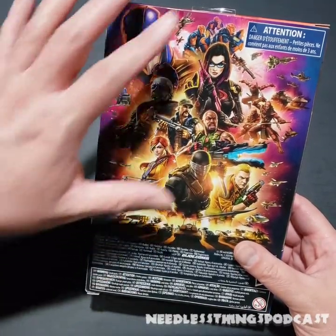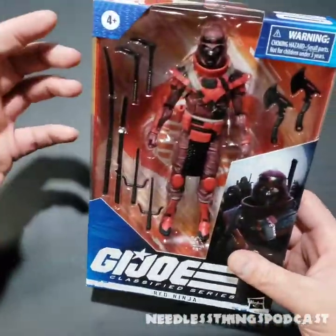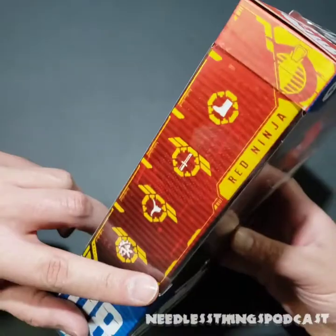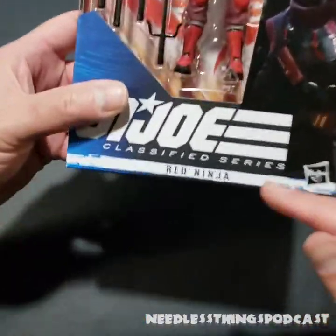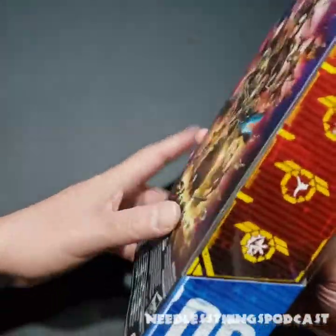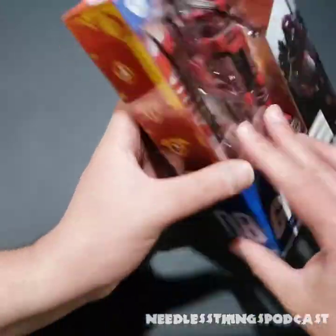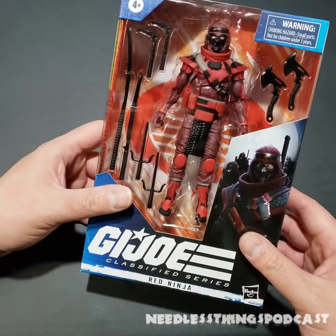I've mentioned before on these videos that I'm a huge fan of this packaging. I love this window and how it wraps around the side and covers up these icons. This is number eight in the series — you can see Red Ninja right there. No file card or bio on the box, but if you go to GIJoe.com you can find a file card biography for this character. Aligned with Cobra.